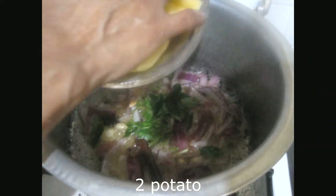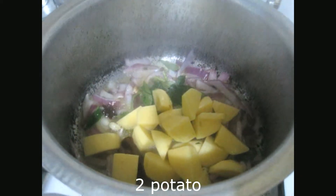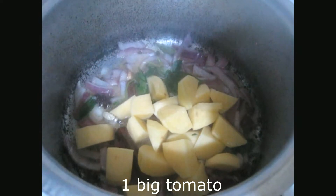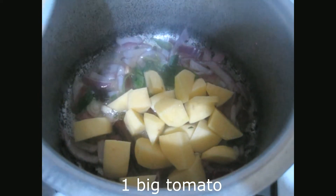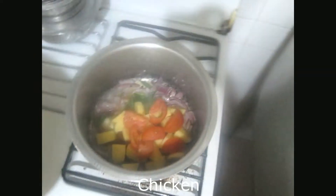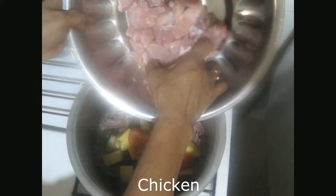Potato — two potatoes. One big batter. Put chicken in; we have cut it lightly.